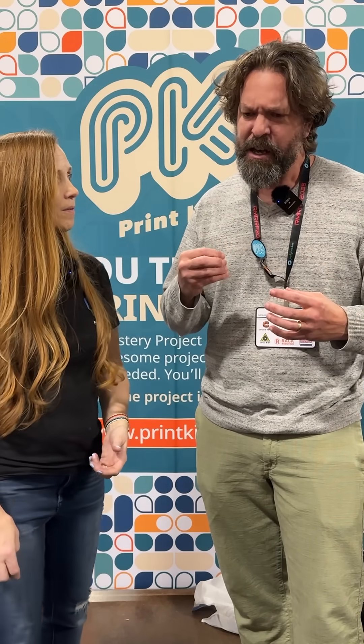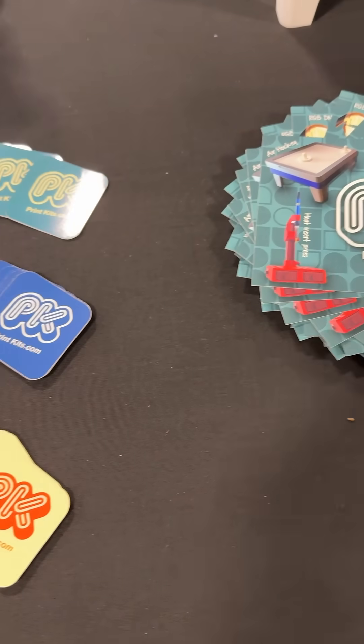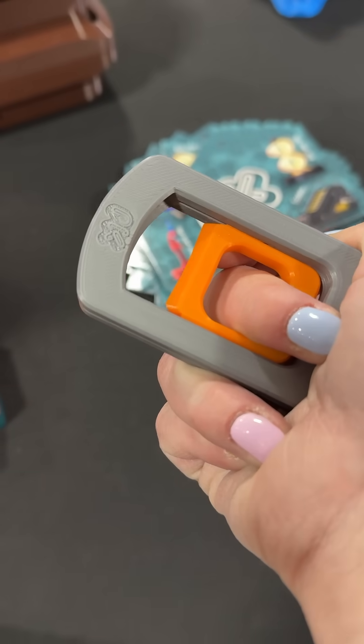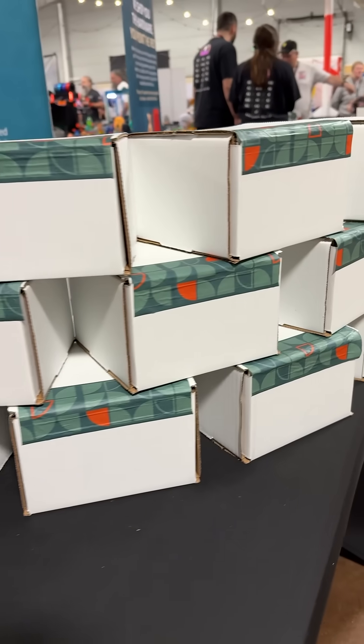That's right, that was our focus. We didn't want to primarily be like 'we're education' or whatever. We wanted the primary focus just to be: if you're into 3D printing, these are fun kits for you — adult, child, whatever.